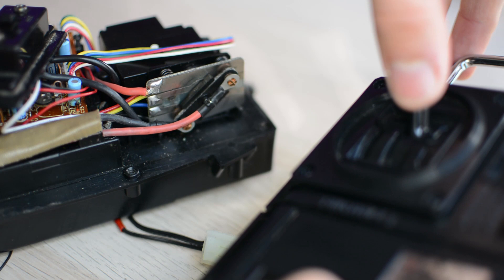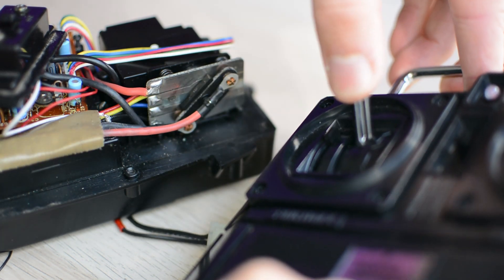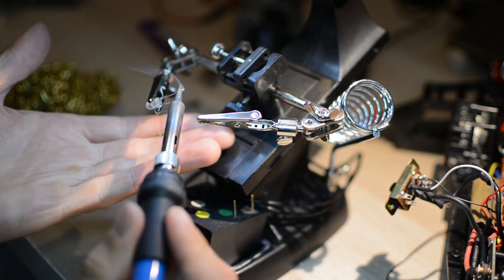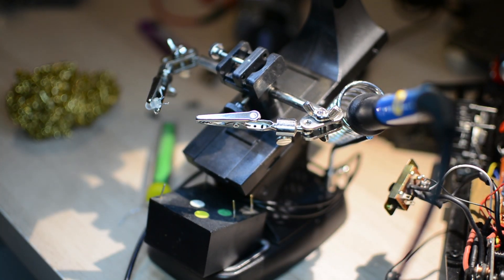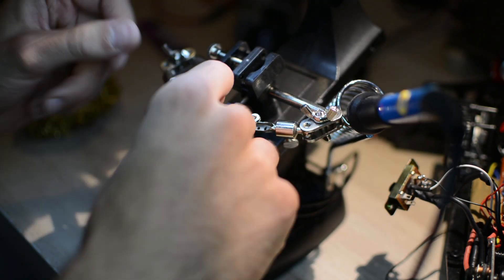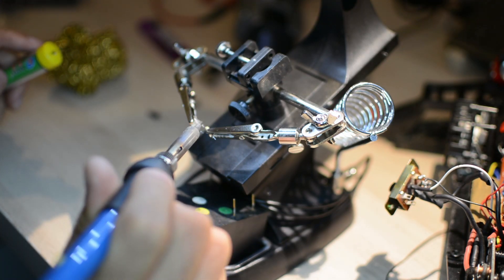With the speed selector plates cleaned and tested, it is now time to move over to the status LED which used to have annoyingly short and brittle wires. I decided to redo them and cover the terminals with some shrinking tubes as well to avoid shorting or breaking it when back in a tight enclosure.